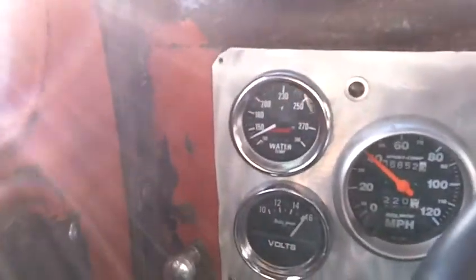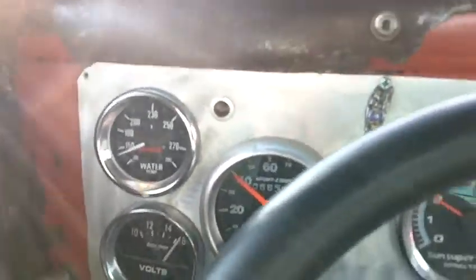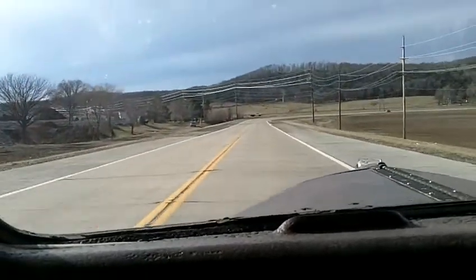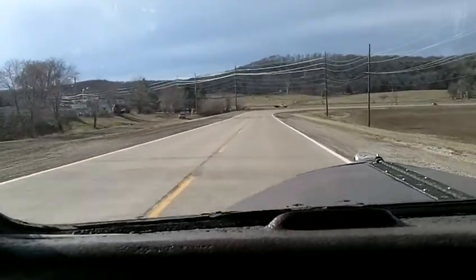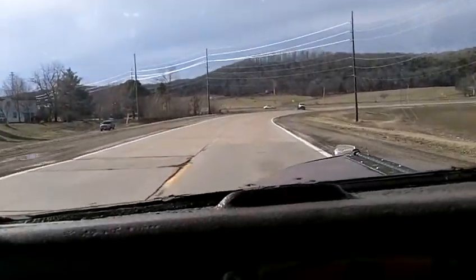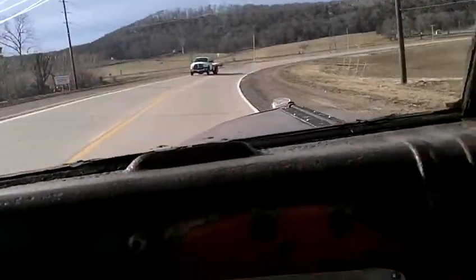All the gauges work. We're about out of gas, I see — need to take care of that. Let's turn around right here. This is Cletus — let me know if you have any questions.